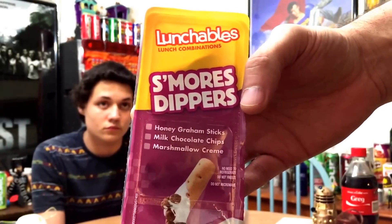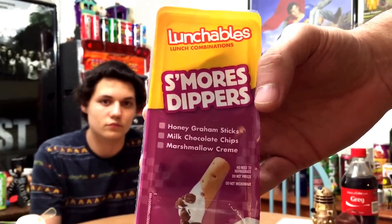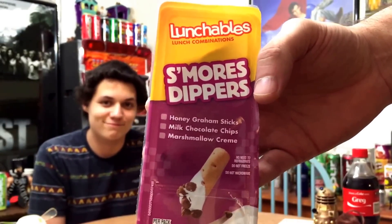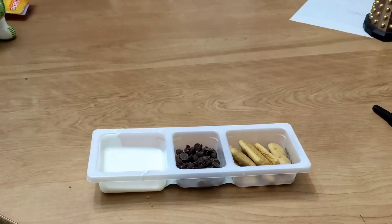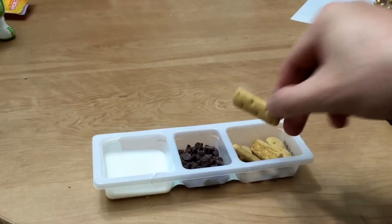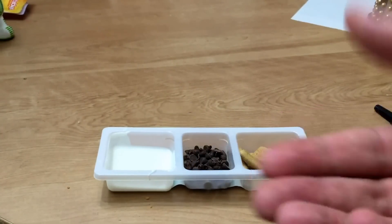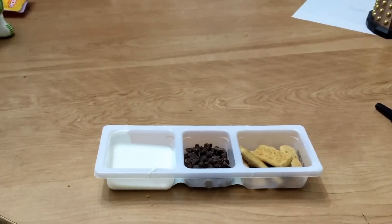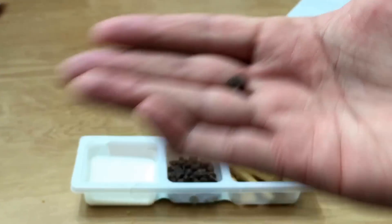Today we're doing Lunchables S'mores Dippers — Honey Graham Sticks, Milk Chocolate Chips, and Marshmallow Cream. 250 calories per pack. Here's what we're dealing with. Yep, they're chocolate chips. They look like mouse pellets.